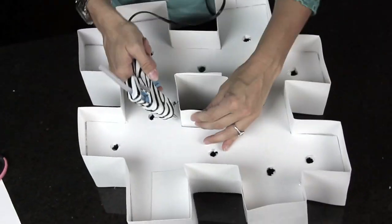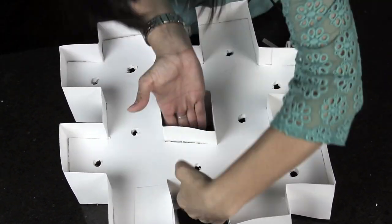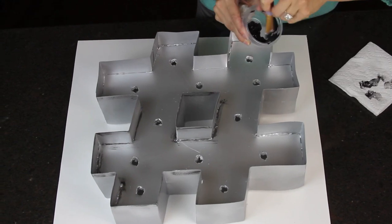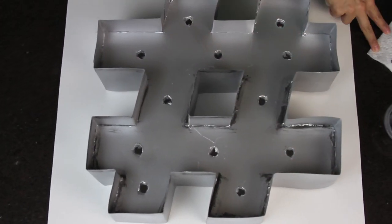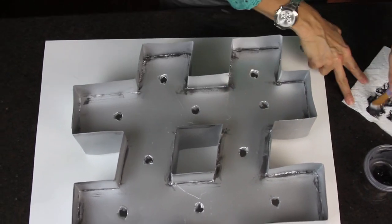Once you finish the center, you're going to take your shape out to your garage or wherever you have access and spray paint it whatever color you choose. Because I want my shape to look like metal, I'm taking some black craft paint and just putting a little bit on the edges and all of the ends to make it look a little bit more rustic.